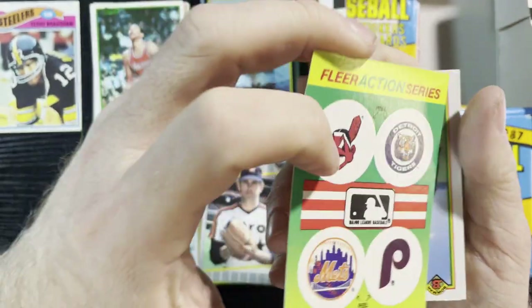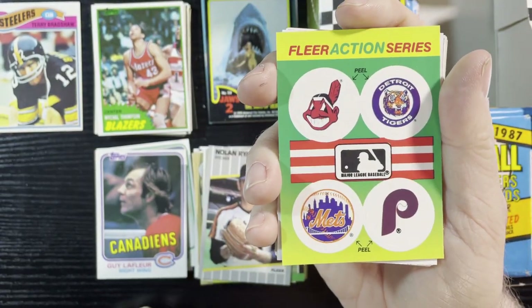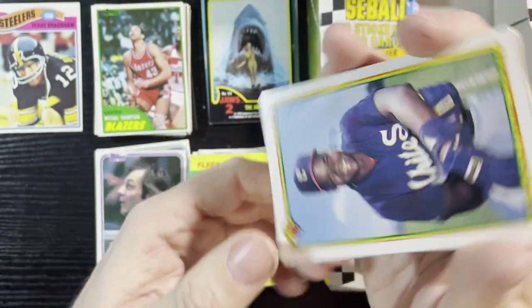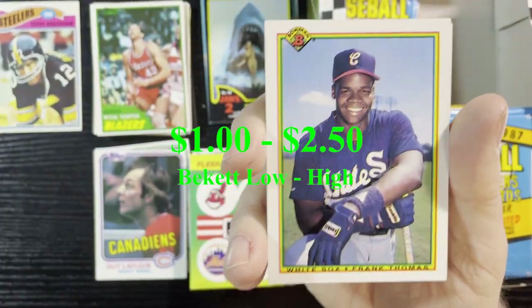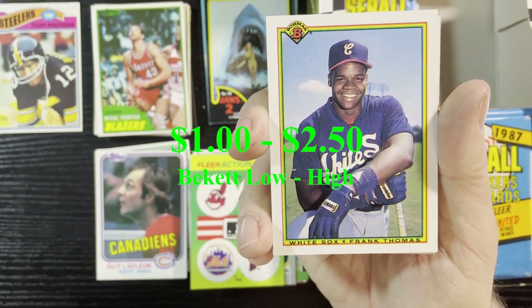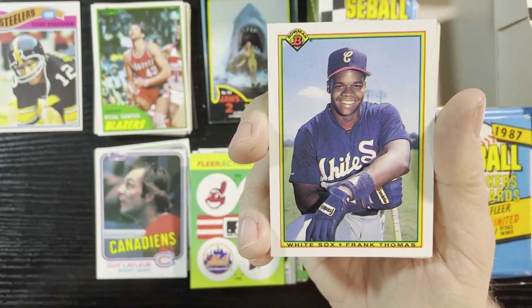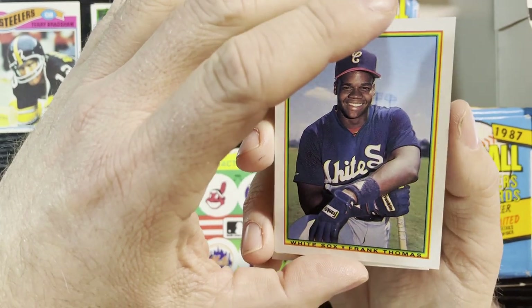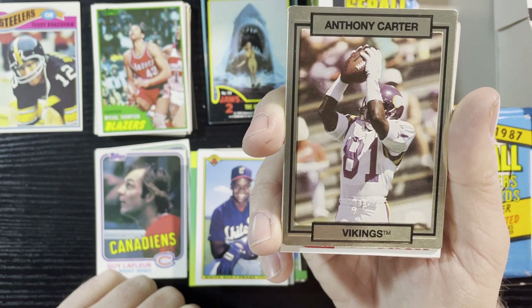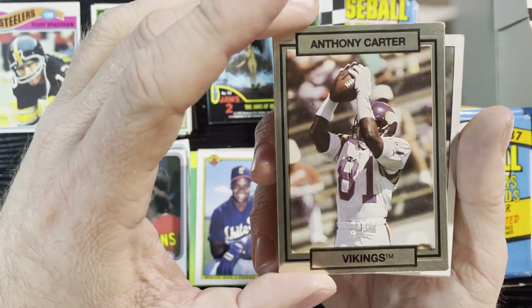Get another sticker — gotta love the stickers. For the Tigers! And up next, Frank Thomas 1990 Bowman — that will have a little value. That's a great picture of him, the Big Hurt, big old smile. Great card from '90 Bowman. Up next, Anthony Carter from the Vikings — good old Anthony Carter.